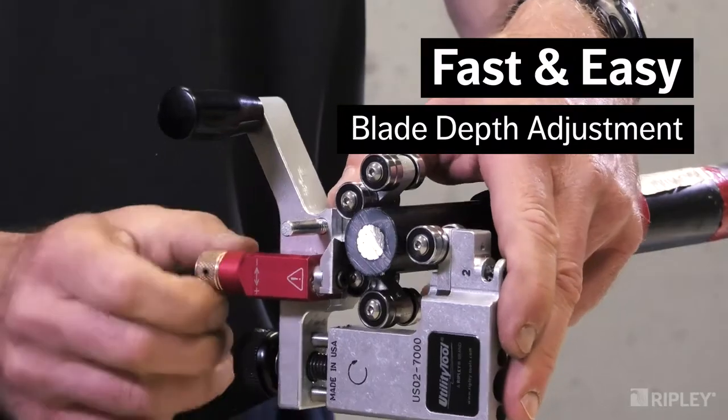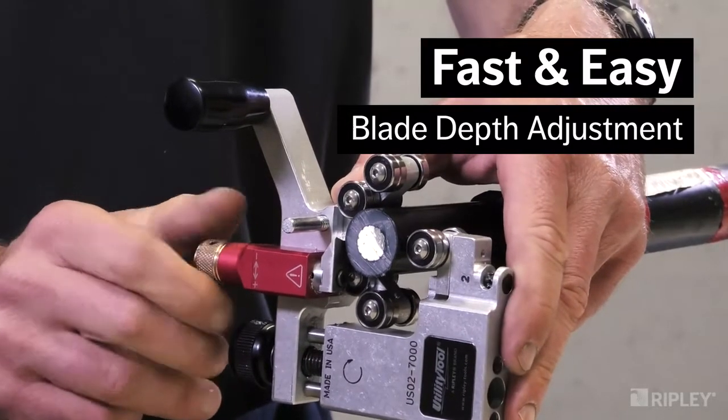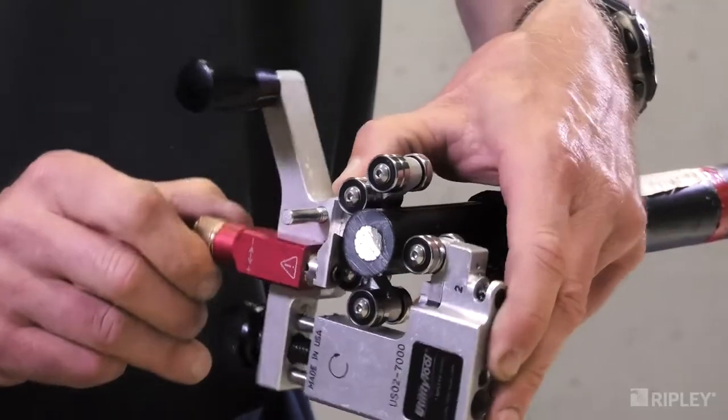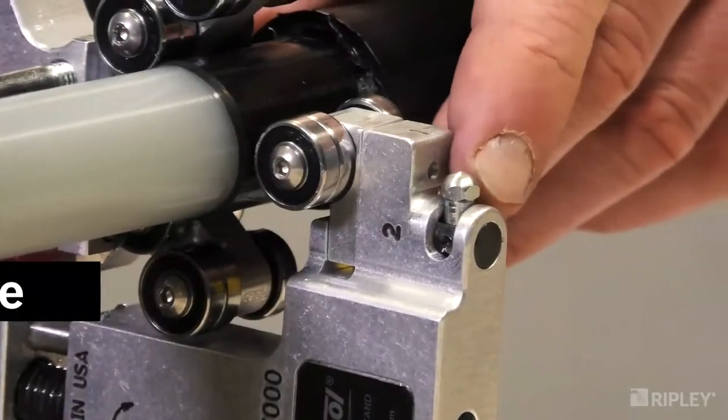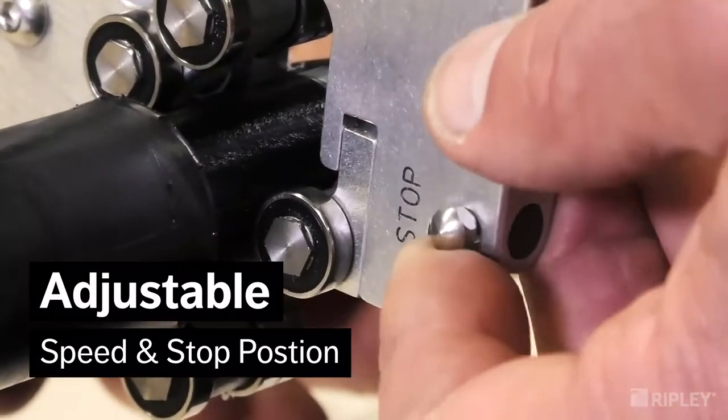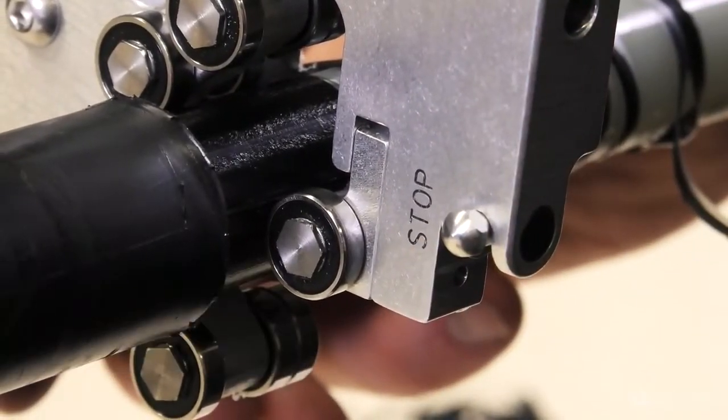The blade depth is easily adjustable in increments of 0.1 mm, 0.004 inches, to achieve the perfect depth. Four speed positions optimize performance and a stop position easily squares off the edge without the need for an additional clamp.